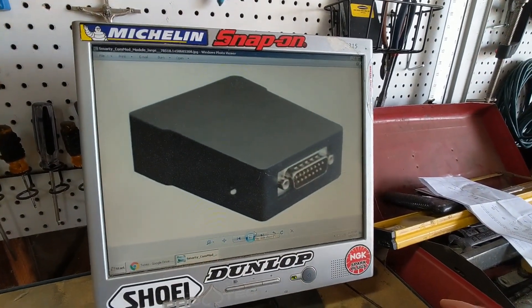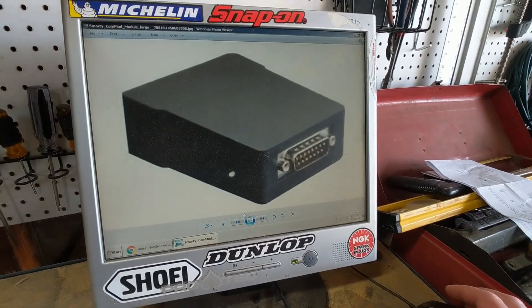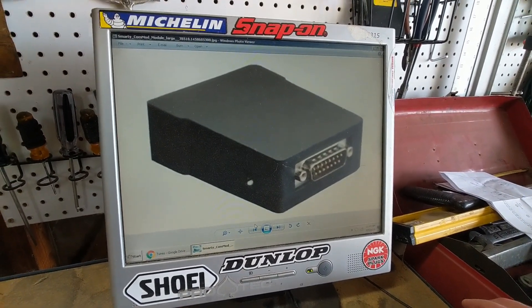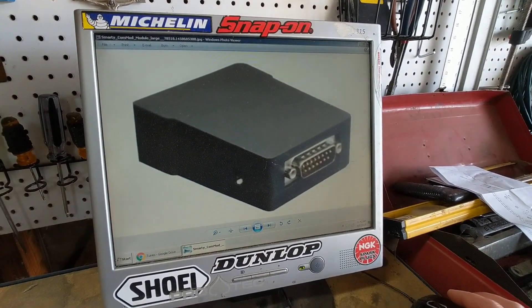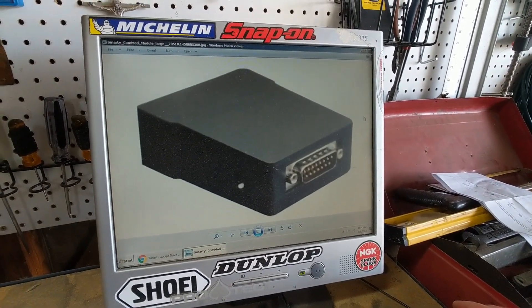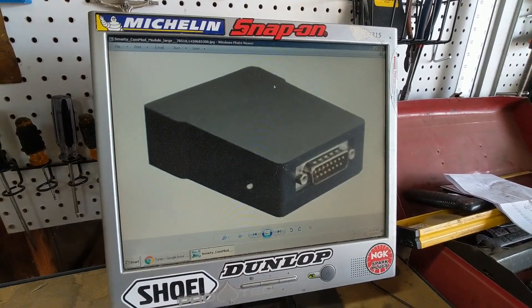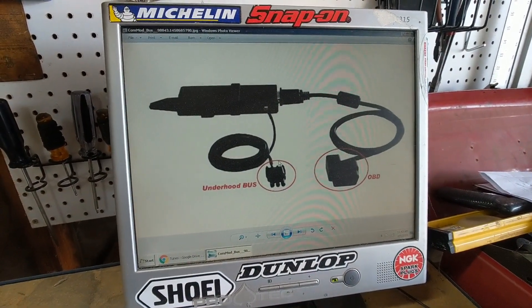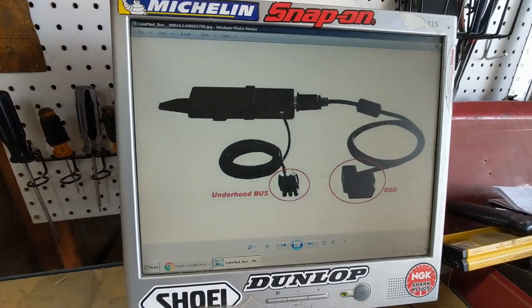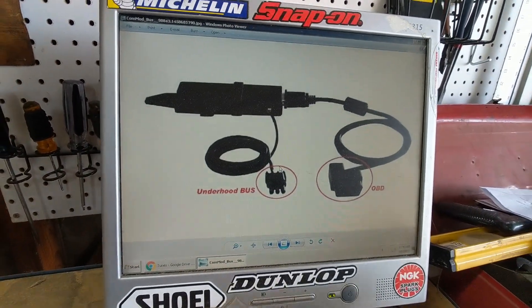Several years ago Smarty came out with the Smarty Touch and the MM3 tuner. The Smarty Touch comes with canned tunes and does not come with a CommMod. At the time of the invention of the Smarty Touch and the MM3 tuner, the CommMod did not exist. It was later added when they determined they needed access to the CAN-C wires that go into the ECM, which would enable on-the-fly tuning.